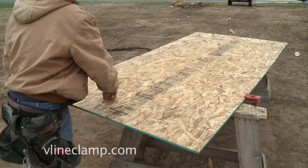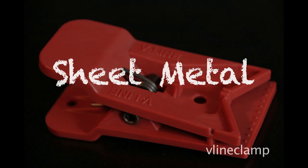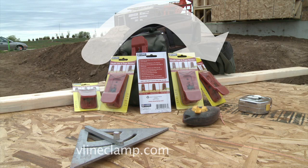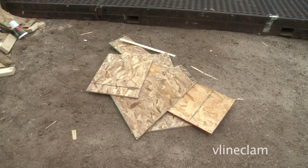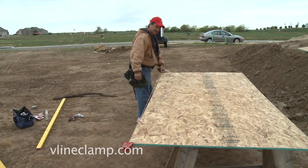Intended for framing, the V-Line Clamp is great for flooring, roofing, trim carpentry, sheet metal, and many other projects around your home. Made from recycled materials, the V-Line Clamp will turn your waste pile from this to this. Builders, watch your trash pile go down and your productivity go up!